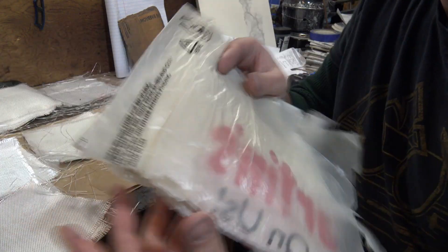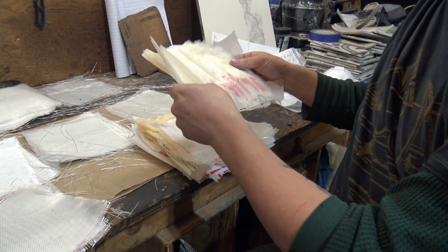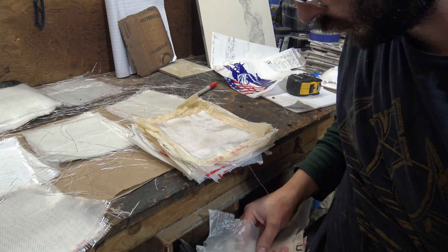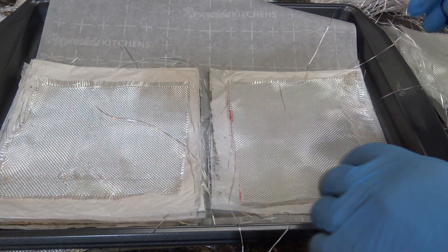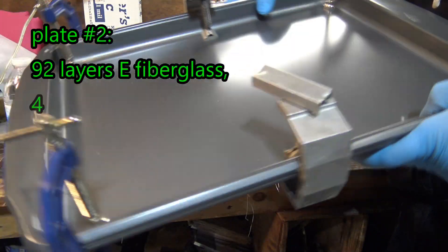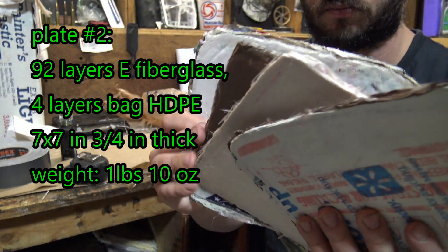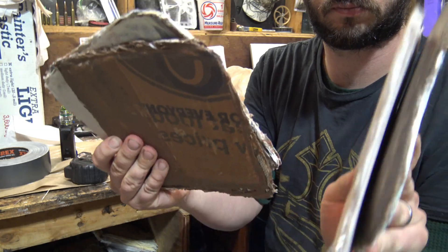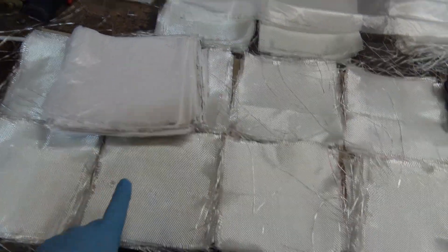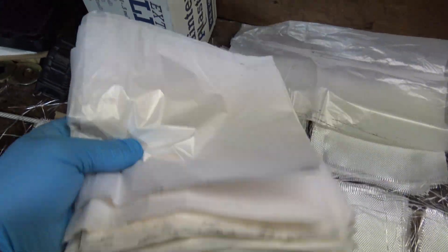For the next two plates I decided to double the HDPE layers between the fiberglass from two layers of bag material to four, hoping that would decrease the delamination seen in the first plate. I also increased the fiberglass from 50 layers to 100 for one plate and 92 for the other. I completely removed ironing, instead layering up 10 to 15 layers at a time on a cookie sheet, compressing it with another sheet and clamping it, then baking it while clamped at 350 degrees Fahrenheit for around 25 to 30 minutes. This made very thin plates that I could easily stack and melt together.